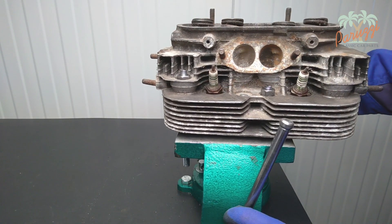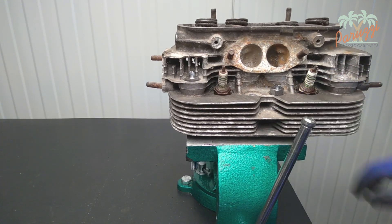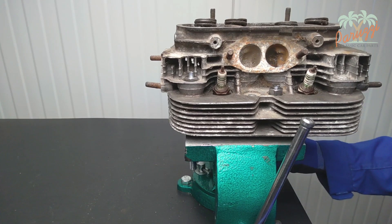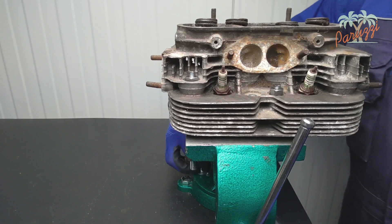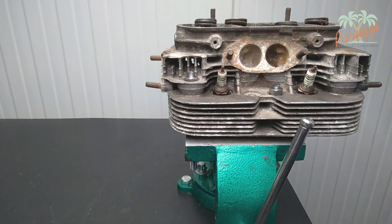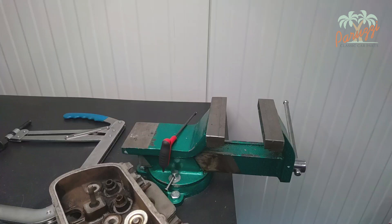The disadvantage is that you will have to loosen it each time to disassemble or assemble all four valves. Moving the two threaded rods will also be necessary to reach all the valves. But for the inexperienced mechanic, this is the safest method. If you have a little more experience and are used to working with a vice, then the following method is useful.